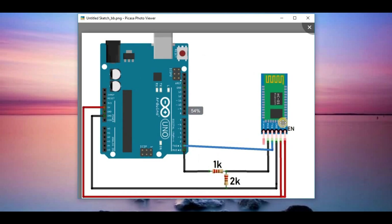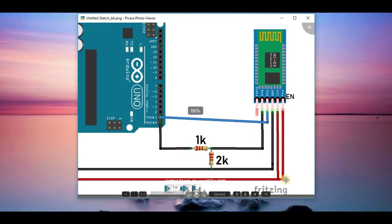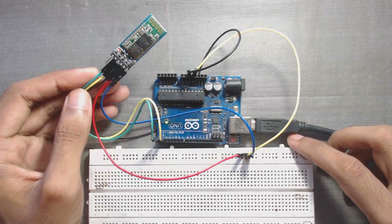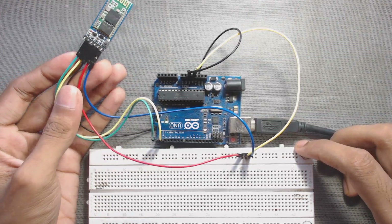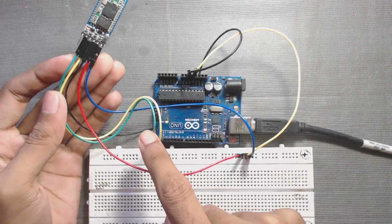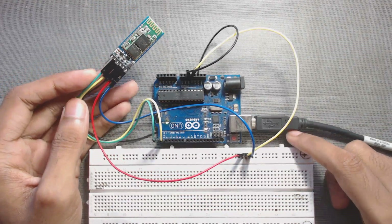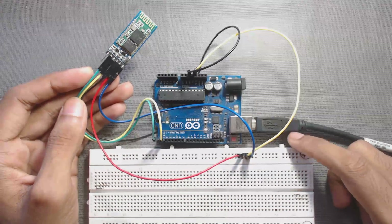We also have to connect the EN pin of the Bluetooth module to the 5V pin of the Arduino. We are not using the voltage divider resistor from RX to RX because I am using this for a short time. If you are using it for a short time, then without those resistors it will also work.